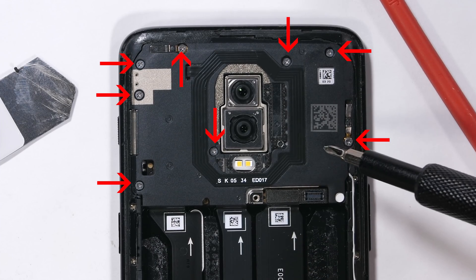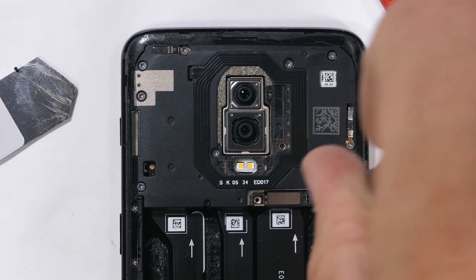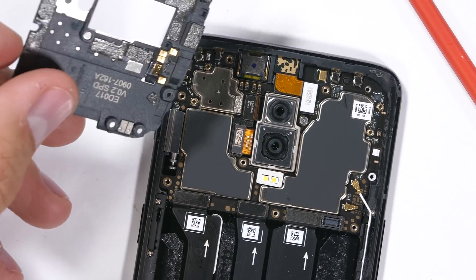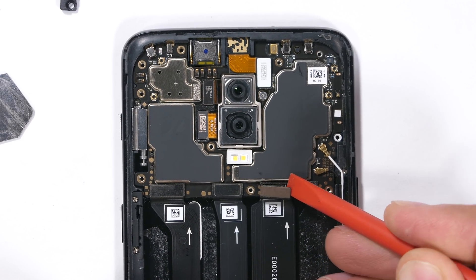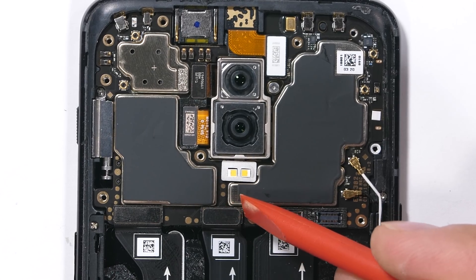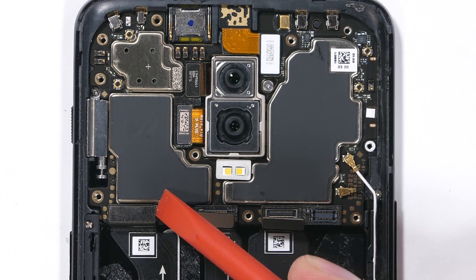Now for the 8 screws holding down the NFC and black plastics over the motherboard. The NFC communicates with the square gold contact pads on the back. The motherboard itself has a charging port ribbon connector and two more circuit board extension ribbons down at the bottom, each unsnapping like little Legos.